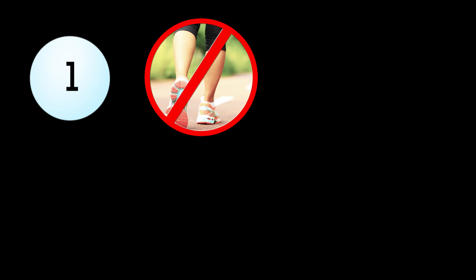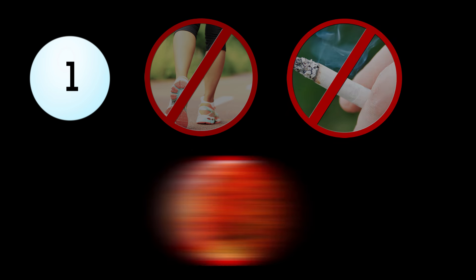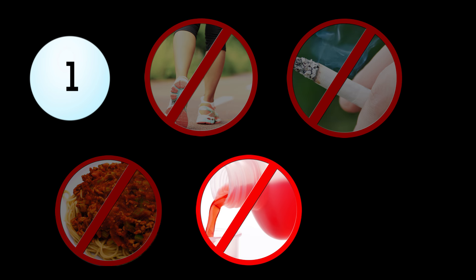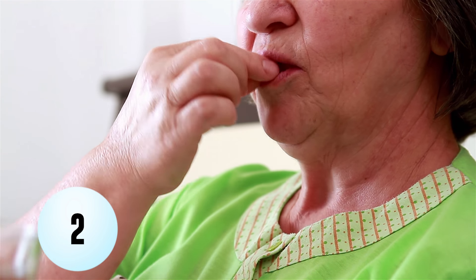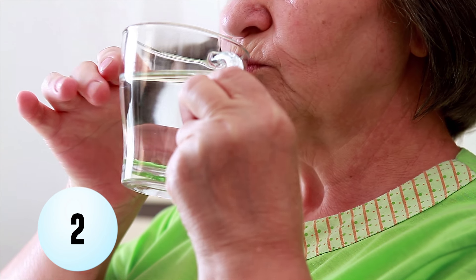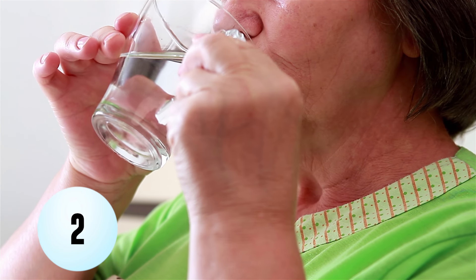To get the most accurate reading, you will need to follow a few key steps. First, remember not to exercise, smoke, eat a large meal, take cold medicine, or have caffeine within 30 minutes of taking your blood pressure. And if you're taking blood pressure medication, measure your blood pressure before you take your medication.